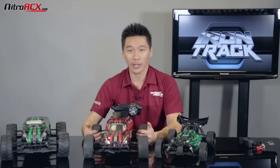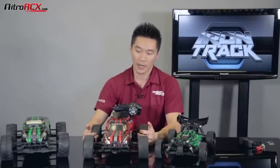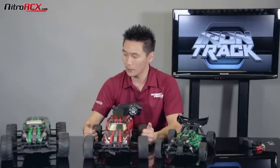That covers it for our entry-level brushed Iron Track 1/10 scale cars. If you want to upgrade them, they're fully upgradable and fully capable. If you want them to be faster, the brushless systems swap right in. For more detailed specs and pictures, head over to NitroRCX.com. Be sure to check out the other Iron Track offerings and stay tuned for more awesome videos. Thanks for watching, guys.